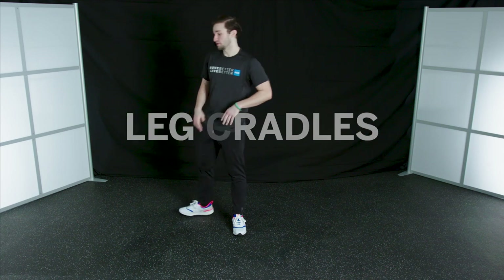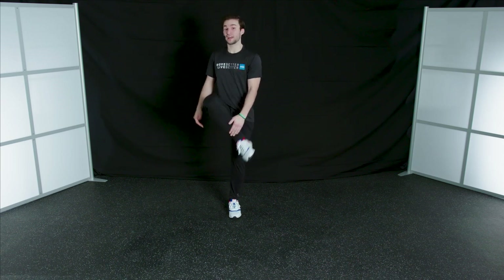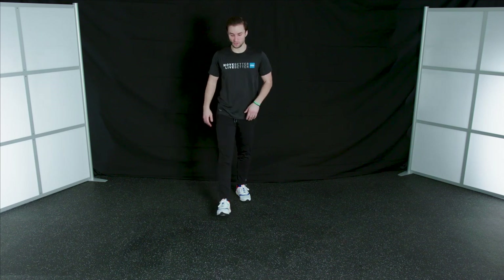Our next exercise is going to require a little bit of balance as well. We're going into leg cradles. What you're going to do is take a step forward, bring this leg up, and cradle it in — really feeling that stretch out through the outside of your thigh. Take a step, grab my ankle, pull that in. That's a leg cradle.